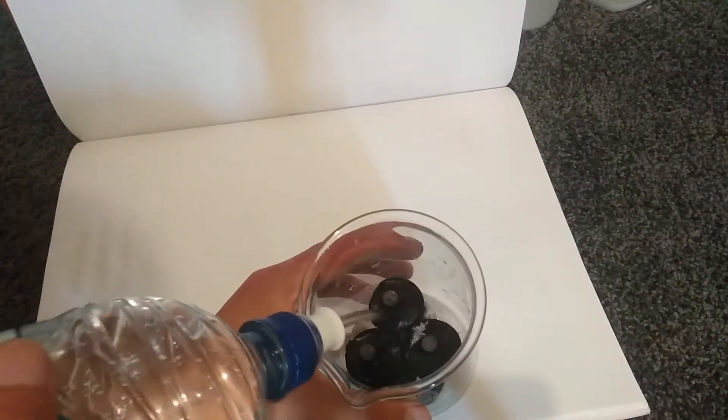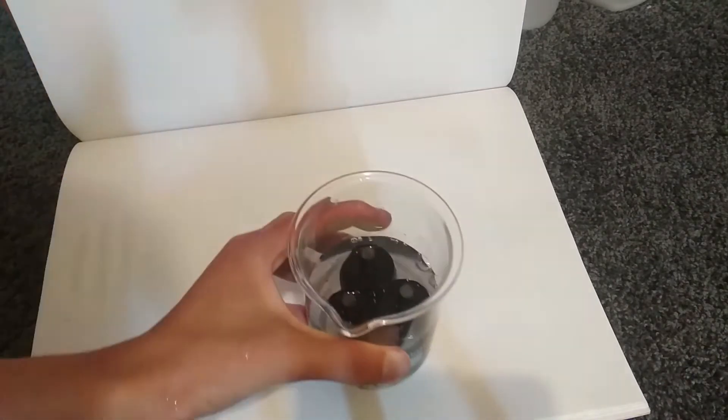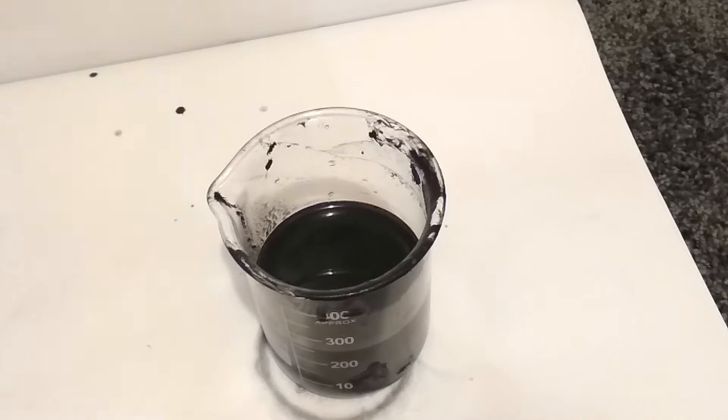Now we just wash it out with water to get out the electrolytes and other water-soluble junk, and filter it out.